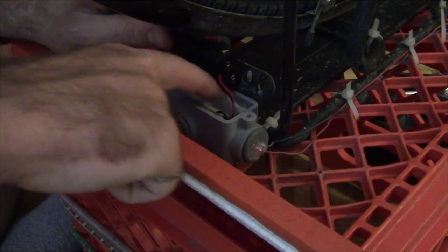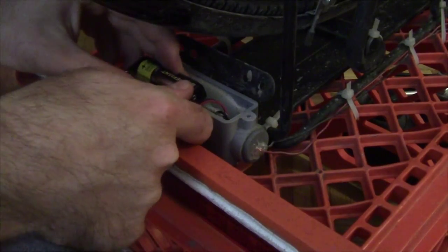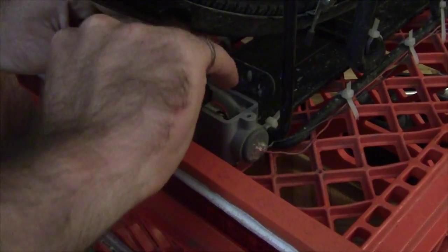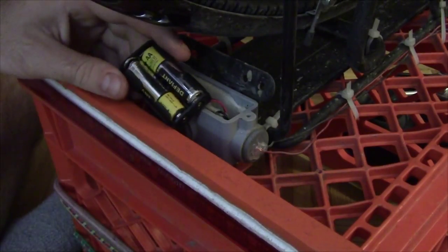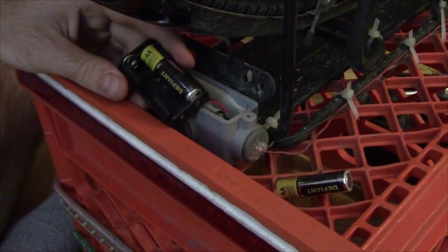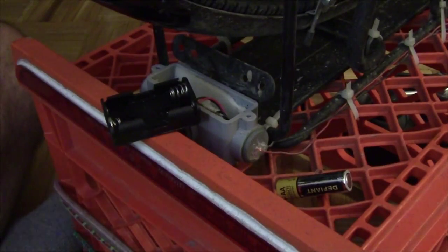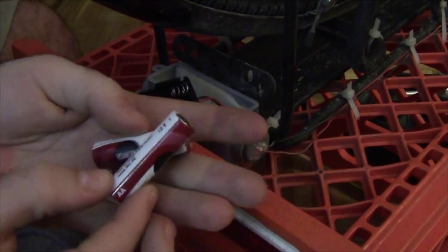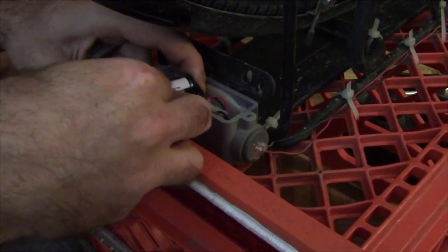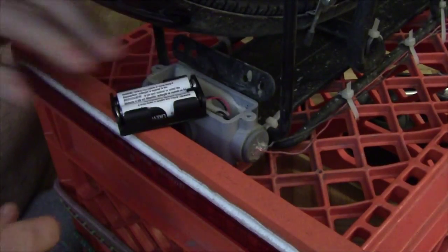Underneath this foam pad on the inside is where the circuit board is. I'm just going to pull these batteries out — they are a little bit tricky to get out by hand so I'll use my screwdriver a little bit to help. There's one battery out and the other one. Now the two fresh new alkaline batteries go back in their place — they go in easier than they came out.